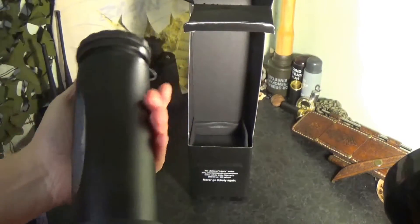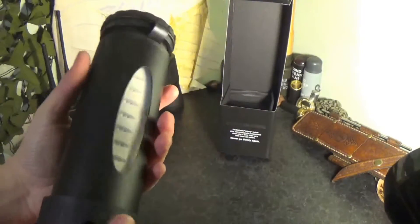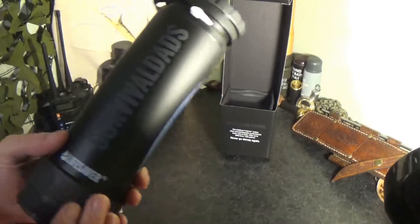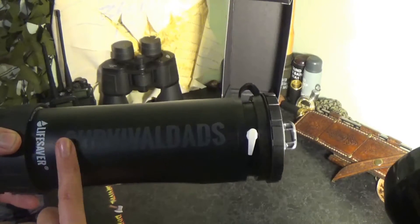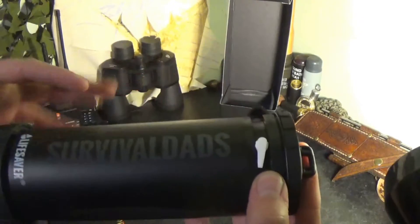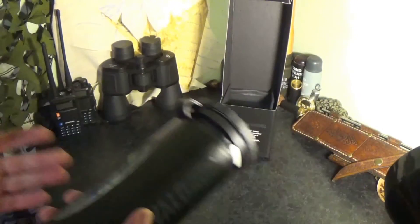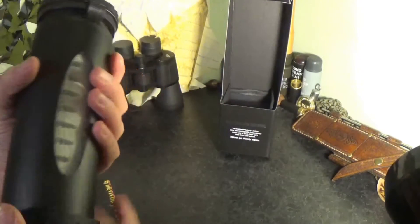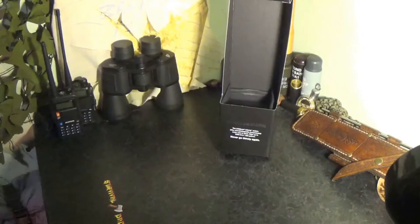Here is the bottle — looking good. As I said, it does come in a range of different colours. I actually won a competition to win this, so I'm really thankful to Lifesaver for sending it to me. Part of the competition was that you can have your own design on there — normally it says Lifesaver, but I opted to have Survival Dads on it. The actual unit itself is a lot smaller than the old unit — I'll quickly grab one to show you the difference.